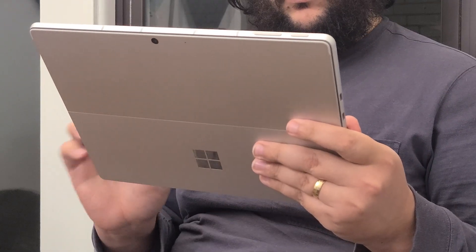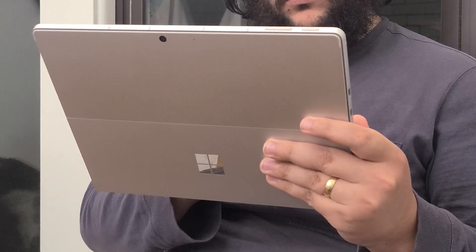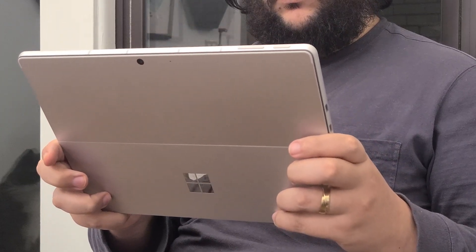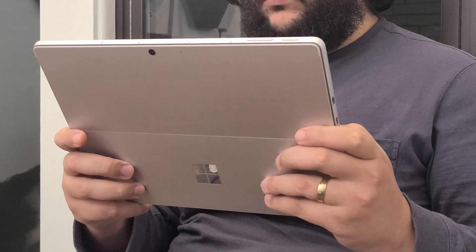We also opted for 16 gigabytes of RAM, and honestly, if you're buying a laptop in 2023 for more than $800, you shouldn't settle for less than 16 gigabytes, especially when, like with this tablet, that RAM is not upgradeable. Even if you don't think you'll need that extra memory right now, the additional cushion will definitely make usage a bit smoother over time.